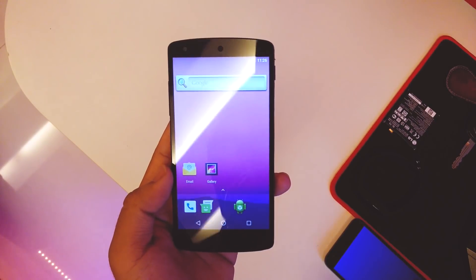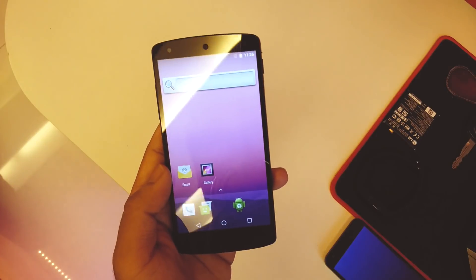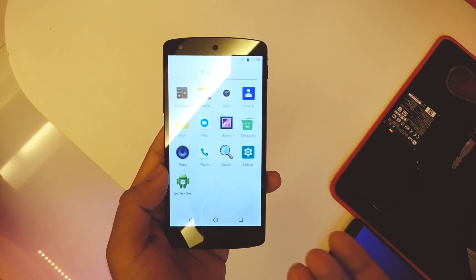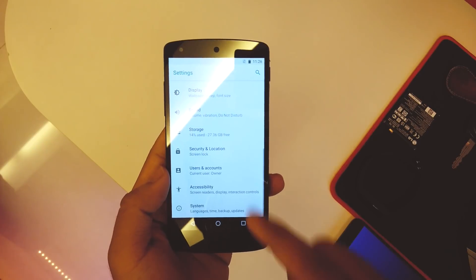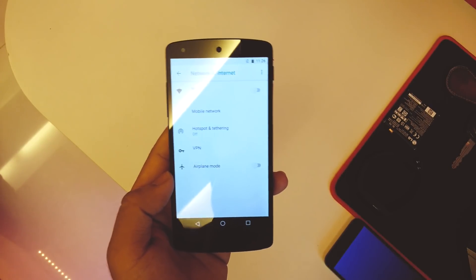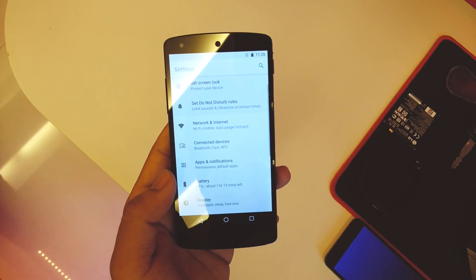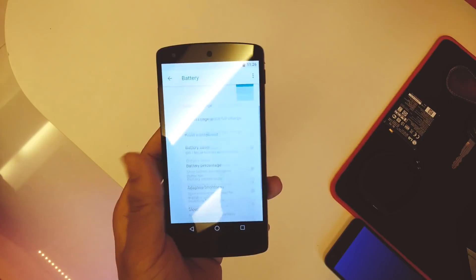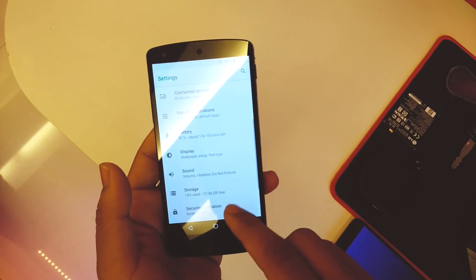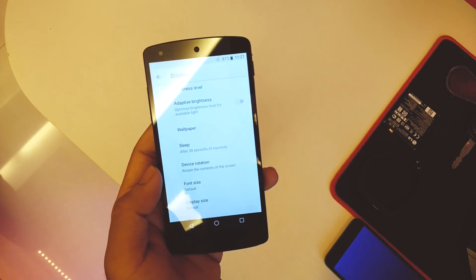Looking at the apps, we get the Dialer, Browser, Gallery, Email, and Files. The Settings icon is the same as on other 8.0 devices. Going into Settings, the only thing that works in this ROM is Wi-Fi — mobile data is not working, and there's nothing much for Bluetooth. Battery percentage is working fine, and Display with ambient display is there as well.